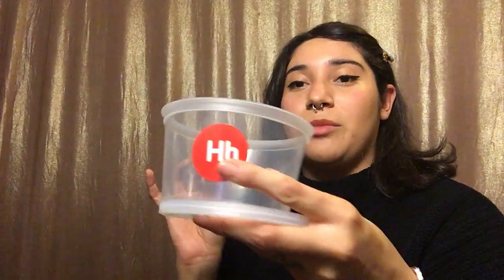So I'm gonna put everything back and we're gonna count and see how many things go back into the letter H box. One, two, three, four, five, six, seven, and eight. I'm gonna close my letter H box.